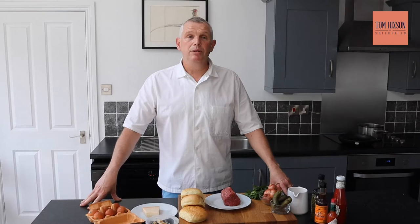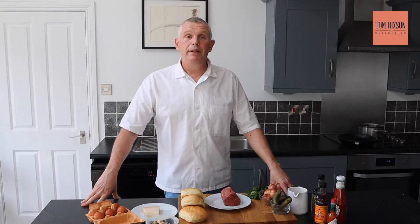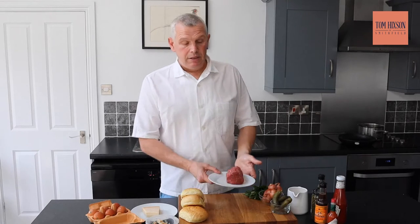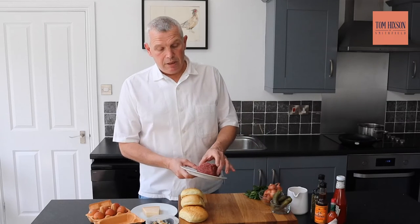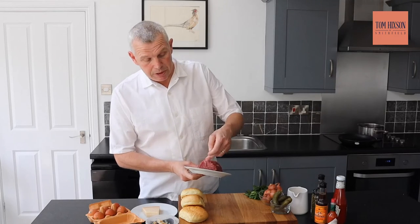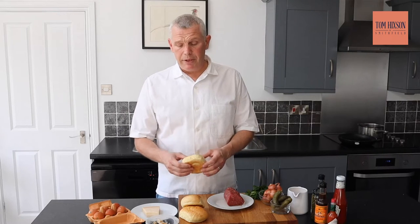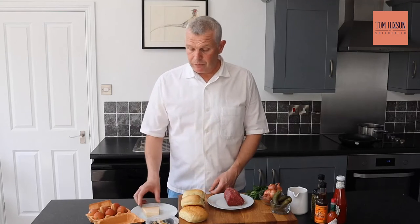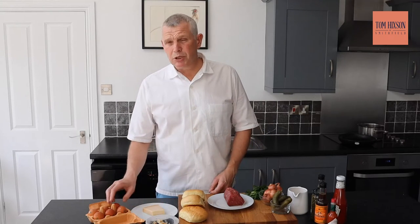Today I'd like to show you how I make, in my mind, the perfect steak tartare. We're going to be using a bit of fillet steak — I know it's expensive but believe me it's worth it. The USDA from Tom has got a lovely marbling in it. We're going to make some lovely croutons out of this brioche, some beef fat and some bone marrow, finished with parmesan. We're going to soy cure some egg yolks to put on top.